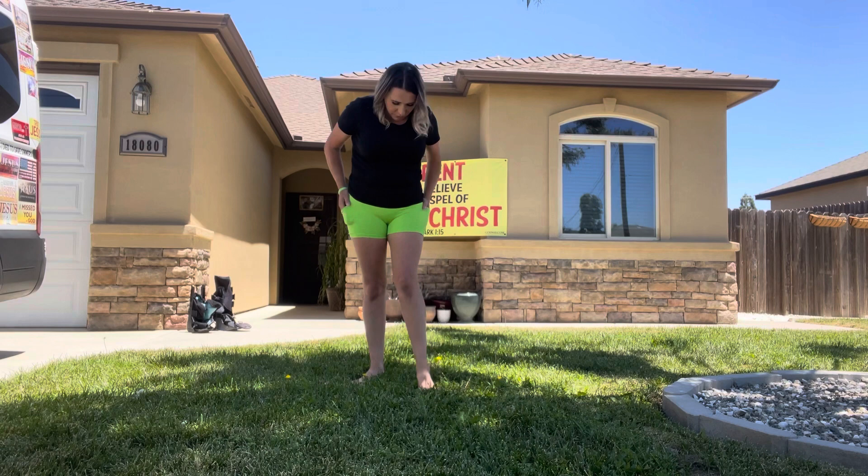Okay, so this is what they look like on — super bright and super comfortable. I really do like these. I love the color; it actually matches my wristband, which is so cute. That completes this video. Thank you so much for watching. Bye, God bless!